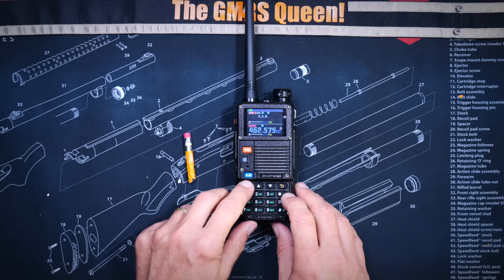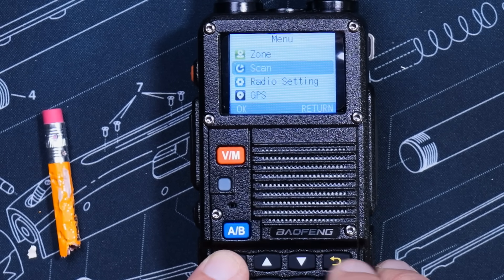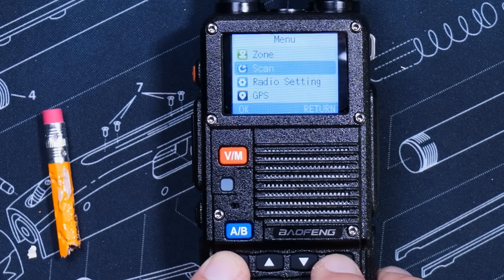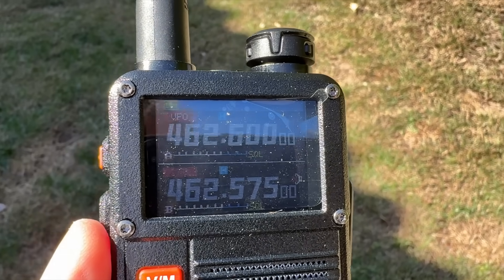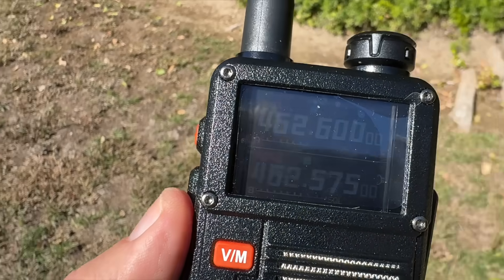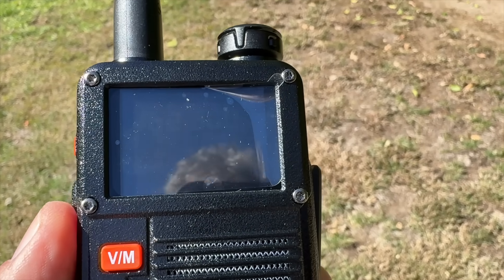This radio has a new menu system that is different from the old Baofeng type menus. But I truly believe that these new menus are easier and more intuitive to use than the old Baofeng type menus. And as you already saw, this radio has a color screen, and it does do fairly well in bright, direct sunlight.